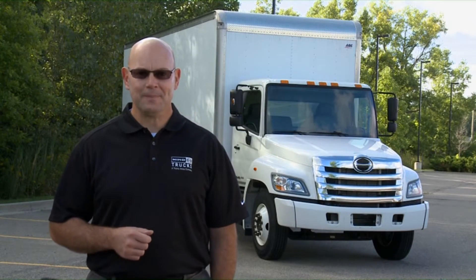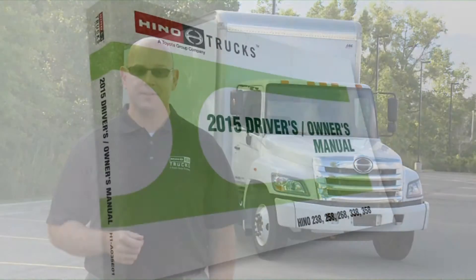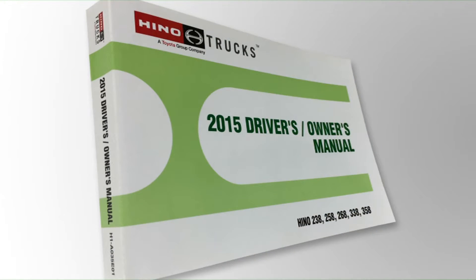Hello and welcome. My name is Scott Offerman, sales trainer at Hino Trucks. The following video will help you safely operate your Hino truck. If you have any further questions, please refer to your owner's manual.